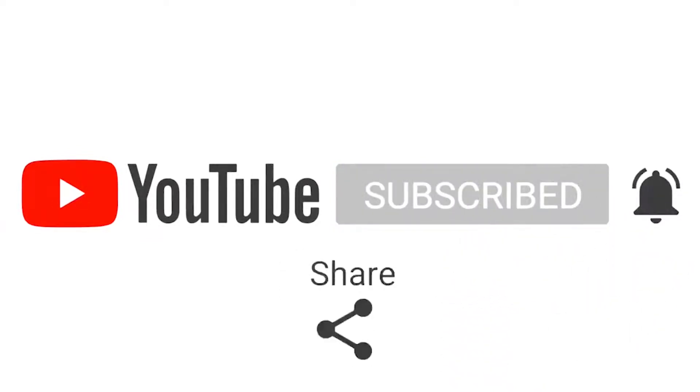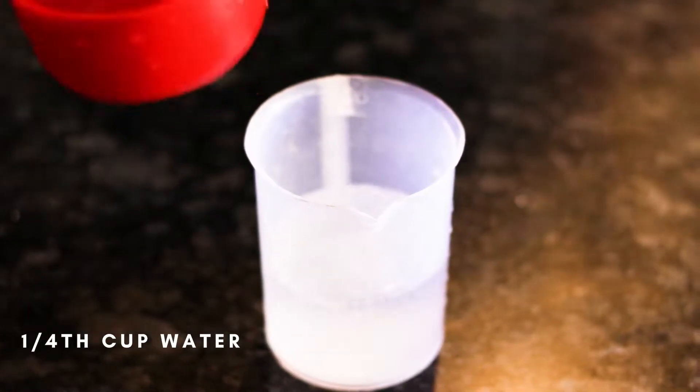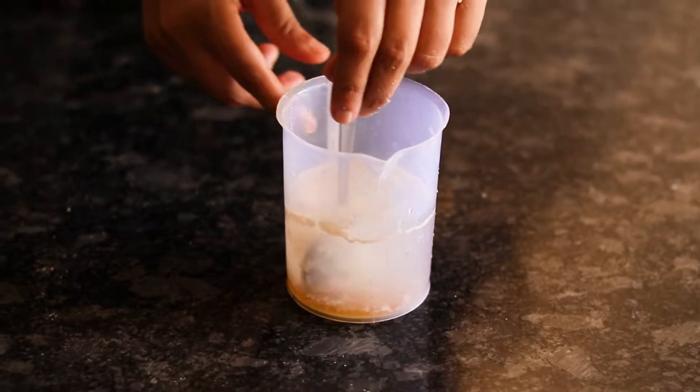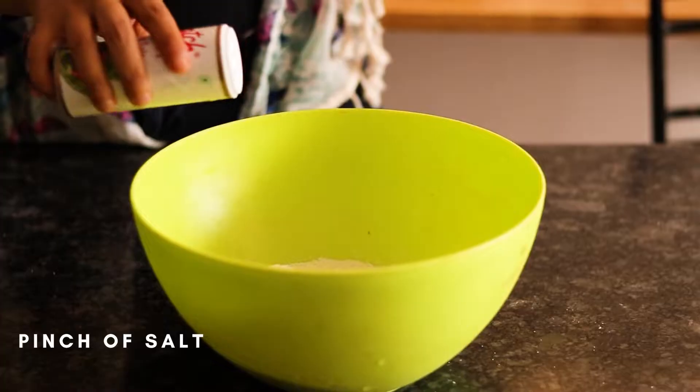First, to start with this bread we are going to take lukewarm water — make sure the water is not very warm. Add yeast, add honey. If you don't want to add honey you can add caster sugar. Keep it aside for 10 to 15 minutes till it becomes double in size, or you can say frothy.